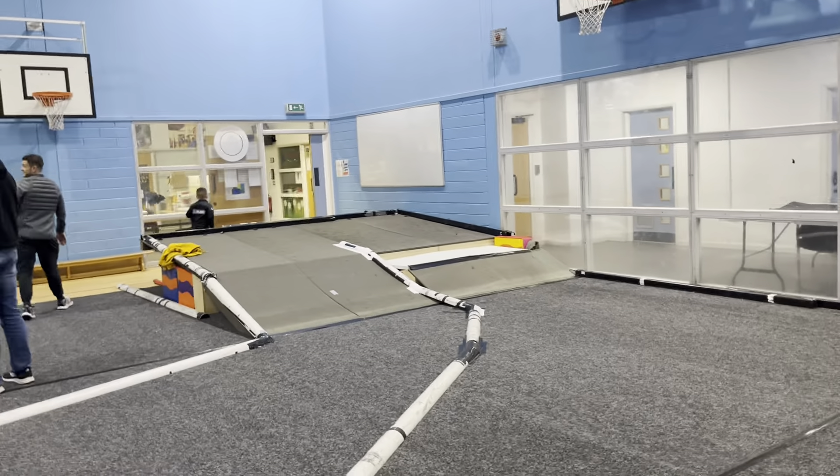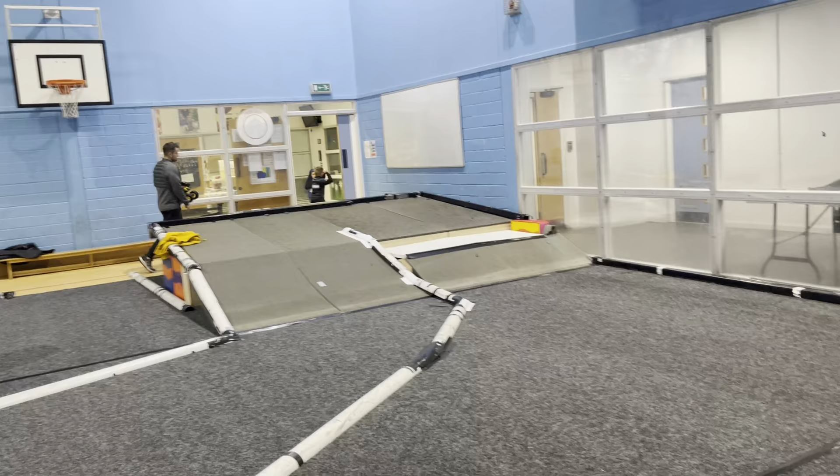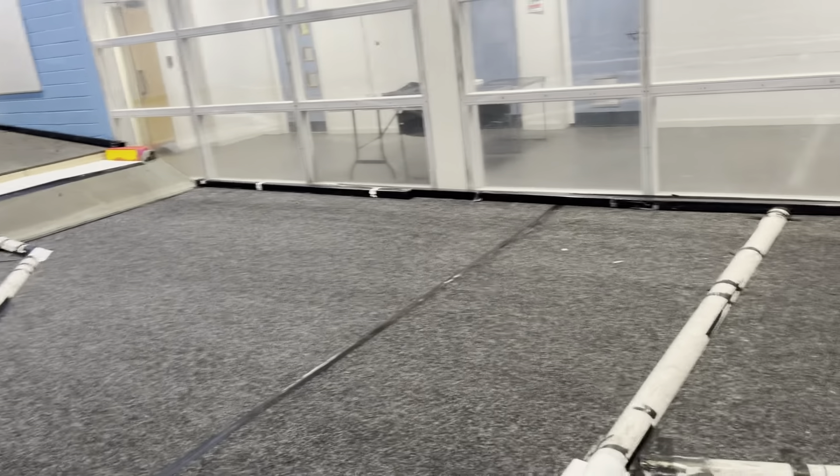Hi guys, this is going to be a little track walk of DCMCC winter round for tomorrow. This is the track layout the guys have put on, so I'll give you a little walk of it.